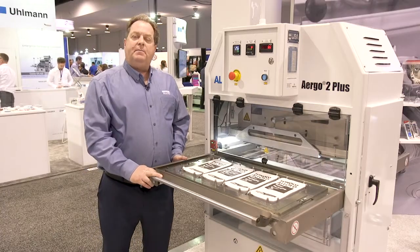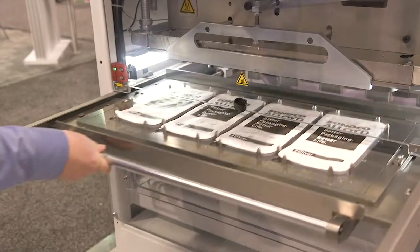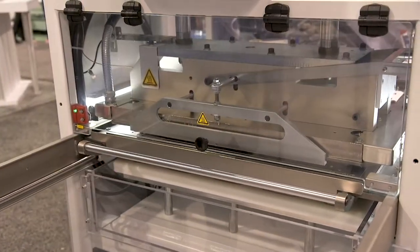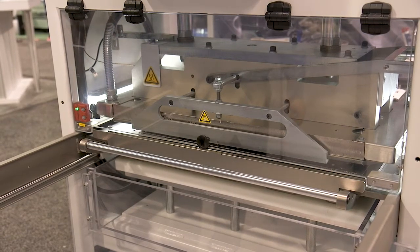And now I will demonstrate the Alloyed Ergo 2 Plus model for you. This machine can be equipped to seal small packages, medium size, or large trays.